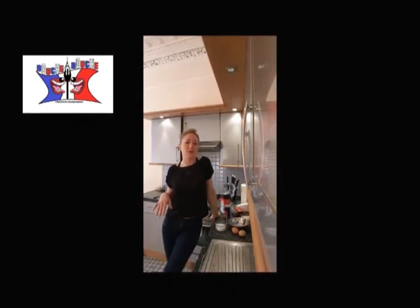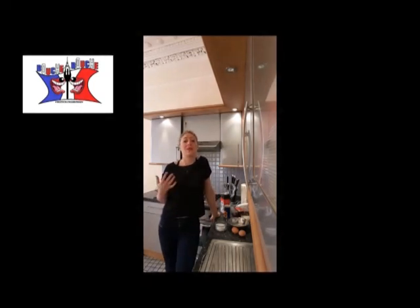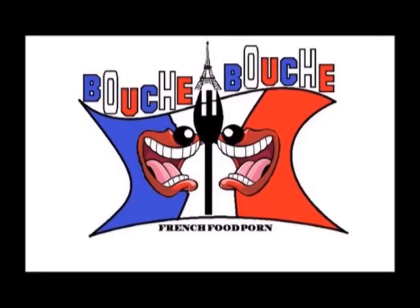Hi guys! I've just shown you how to cook a white chocolate mousse, but as I'm super greedy, I want to add on top a raspberry mousse. So in that video, I give you the raspberry mousse recipe. Yummy!